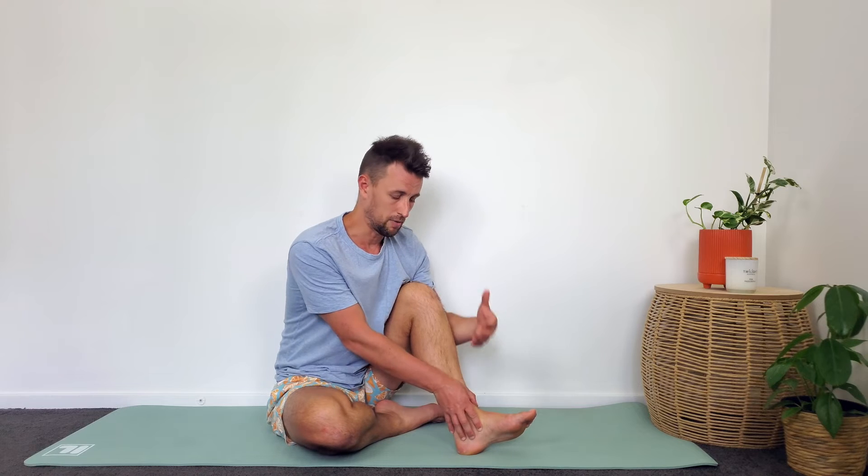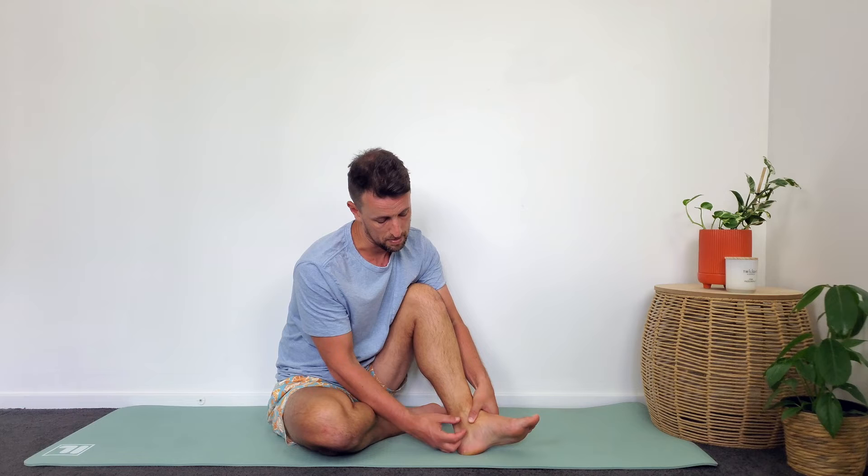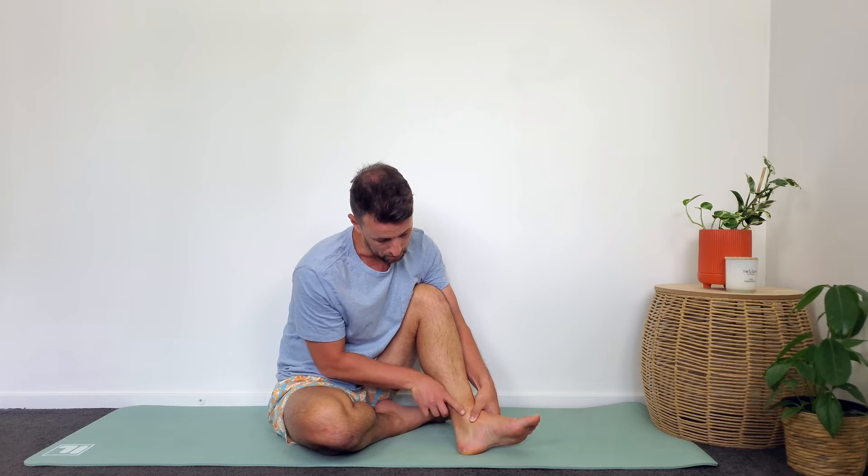The fourth area involves finding the navicular bone — many people are aware of navicular bone fractures. To find it, it's essentially about a thumb's width below and in front of the medial malleolus, where you'll feel a quite prominent bony bump. If you can palpate that bone and you don't feel really nasty tenderness there, you probably haven't damaged that bone.